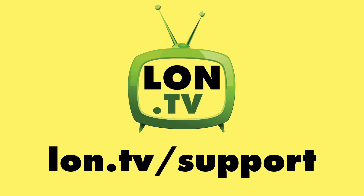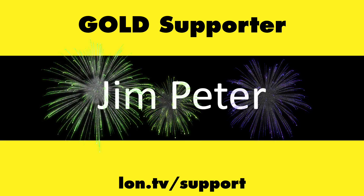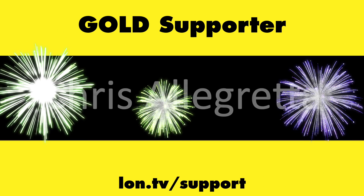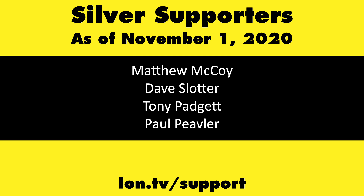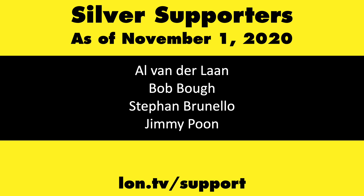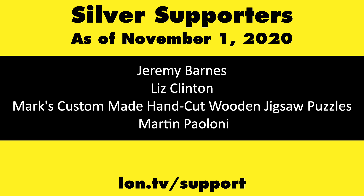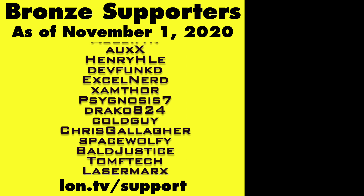That's going to do it for now. Until next time, this is Lon Seidman — thanks for watching. This channel is brought to you by the lon.tv supporters, including gold level supporters Brian Parker, Jim Peter, Tom Albrecht, and Chris Allegretta. If you want to help the channel, you can contribute as little as a dollar a month. Head over to lon.tv/support to learn more, and don't forget to subscribe at lon.tv/s.